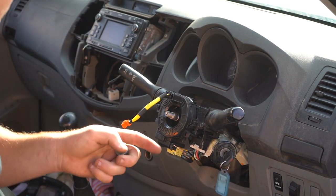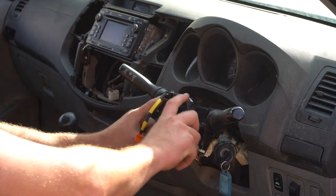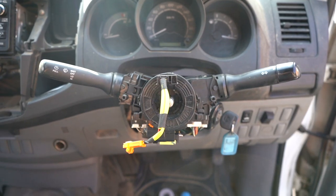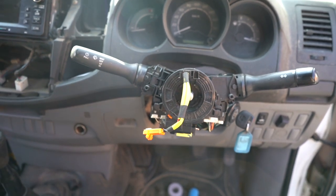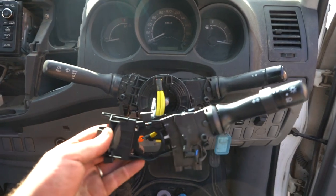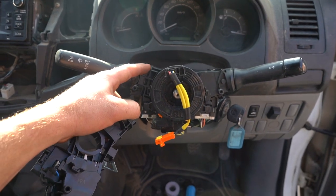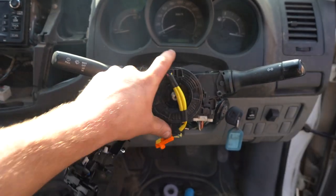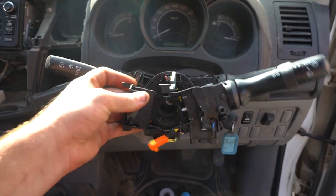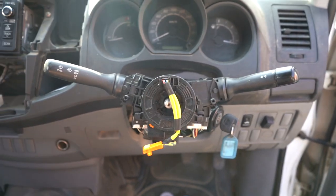It's important that the steering wheel was straight up and down, and that the column remains locked in place — we don't want it to move and have to make adjustments. Now I wanted to show you what we're actually changing: we're pulling off this clock spring and replacing the indicator switch. Then we'll put all the components back together and reinstall the wheel.